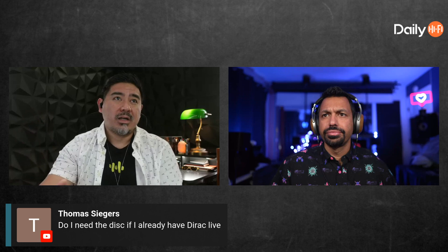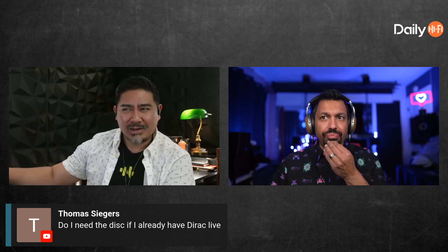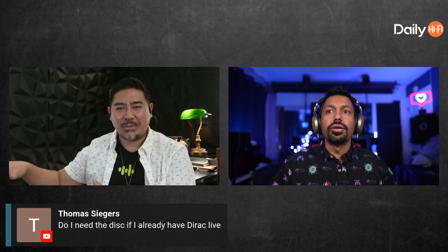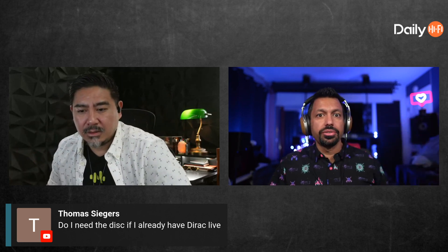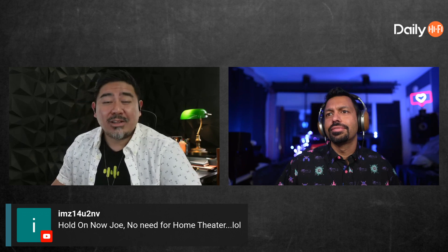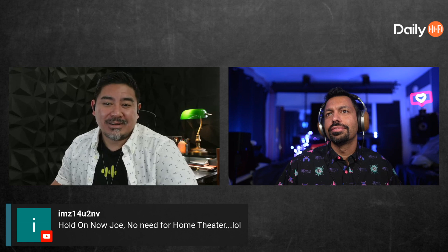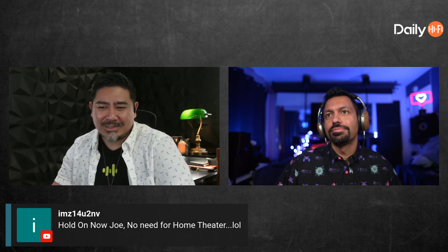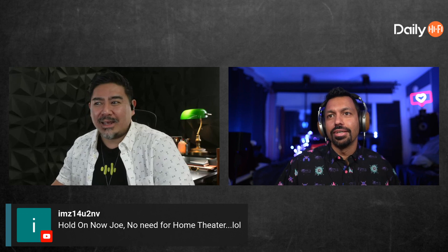Here's an example: I went through the crossover points and something seemed weird — that's when I realized I hadn't set up my subwoofer properly. Dirac does its thing but it can't catch a hardware setting issue like that. And look, there's no need for home theater — but life is not all about needs. How fun would life be with only needs? Sometimes the wants are fun. Let's call it what it is — it's a want, and there's nothing wrong with that.